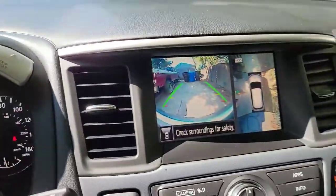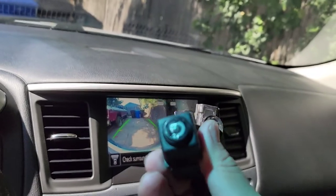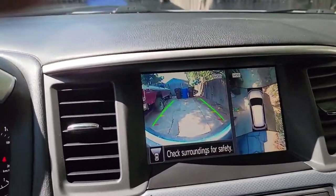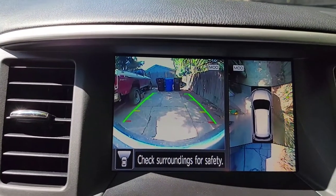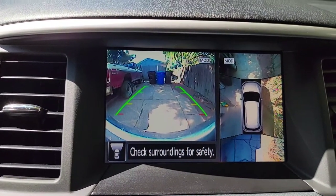All right, so I got my camera replaced. Here's the bad one — if you notice, the lens is shattered. And there's the end result: got a nice clear video on my front. Happy with the install.